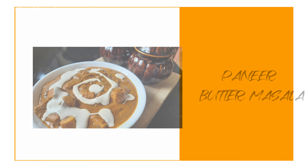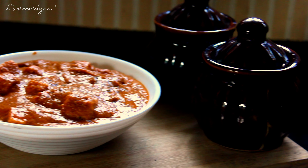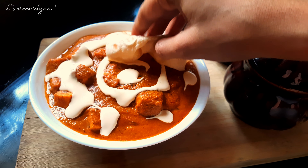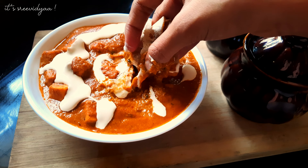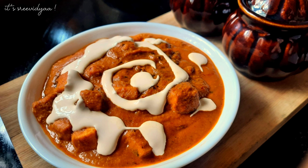Namaskaram! I am going to make a paneer batter.